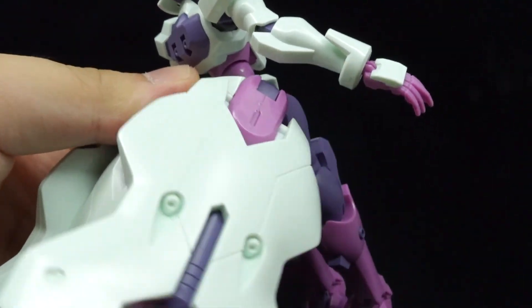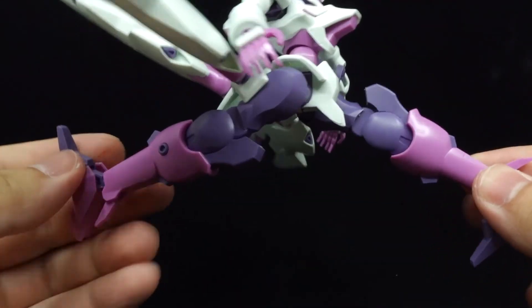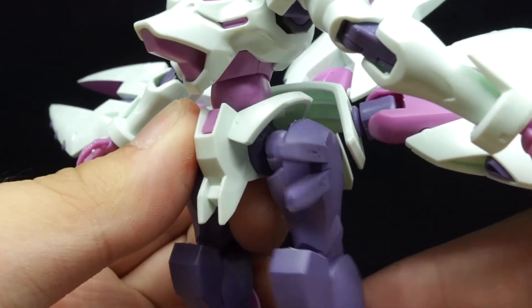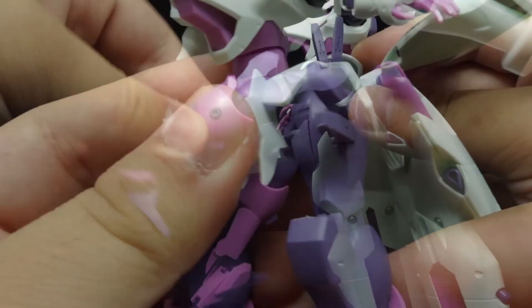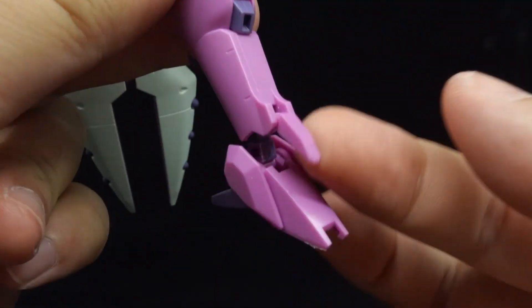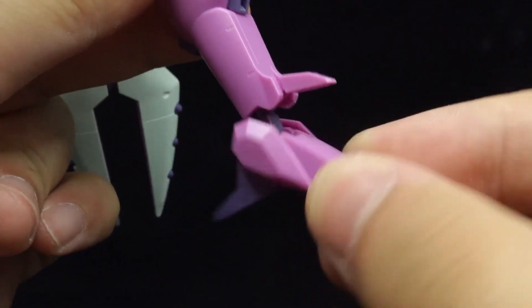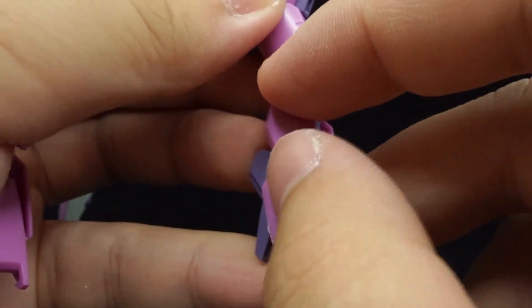Each of the skirt funnels can pivot and flap up and down, and while front and sidewards kicks are of no issue to the G-Lucifer, the beam sabers on the left thigh can get in the way. There's a slight thigh swivel, double jointed knees, a moving ankle flap, and ball jointed ankles, with foldable toes and heels, and side mounted armor pieces.